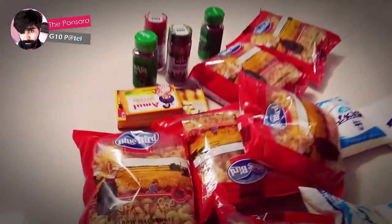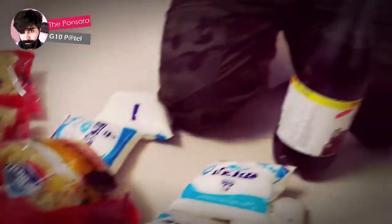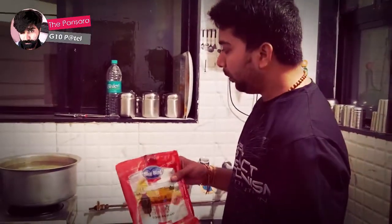I'm very excited about this. We will show you how we can prepare this — I can call it Swami Naran pasta. Let's go ahead and watch how we are going to prepare it.